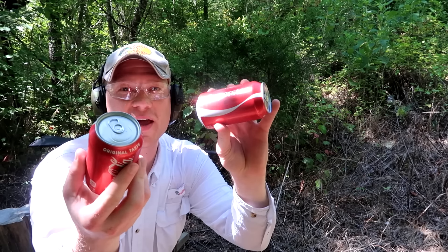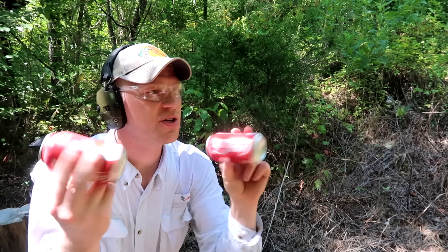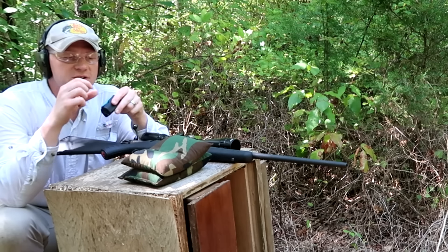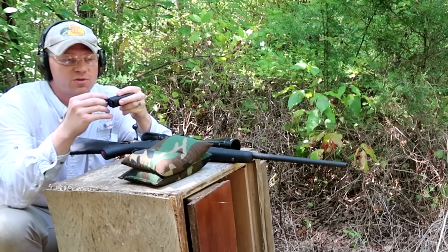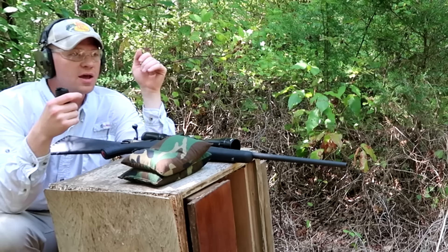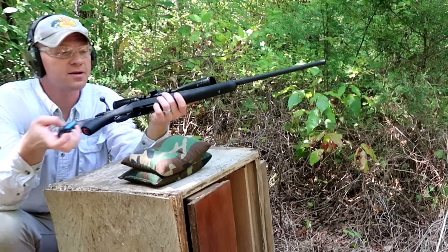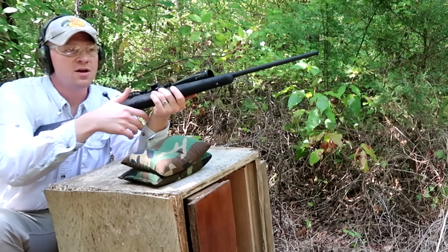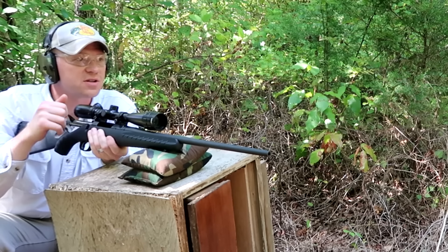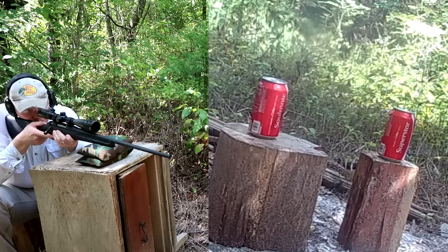I've got two full Coke cans - we're going to shake them up and set them up at 50 yards to see if we can knock them out with just two shots. Also, I didn't mention this - this stuff is really cheap. For 50 rounds I think it was just 12 bucks. So for just going out to the range and shooting and having some fun, you don't need to shoot that one-dollar-a-round hunting ammo with your .308. Go get some of this stuff for 12 bucks - 50 rounds, there's no reason not to. Shoutout to John Boy who told me about this ammo.